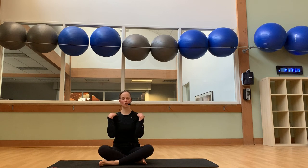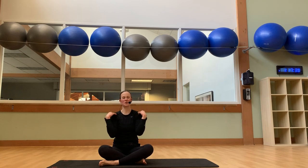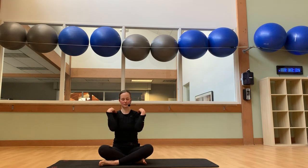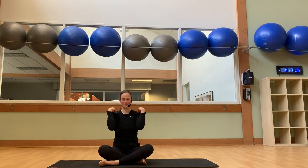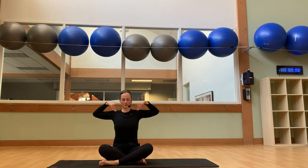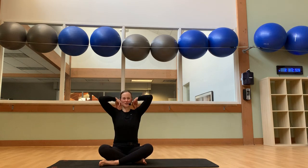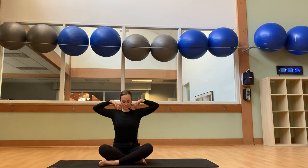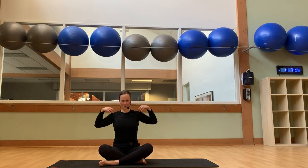Bring your fingertips to rest gently on your shoulders. Four times, I'd like us to draw big circles, taking the elbows out, around, up, and forward. Let's do that three more times, and two more, last one. And let's lift and take them up and back for four, two more, one more.